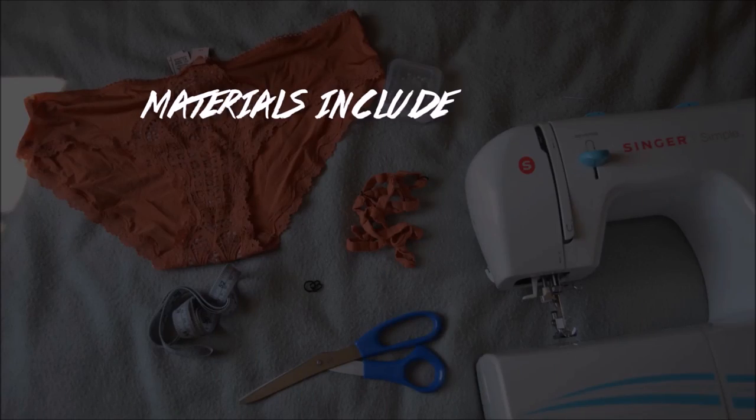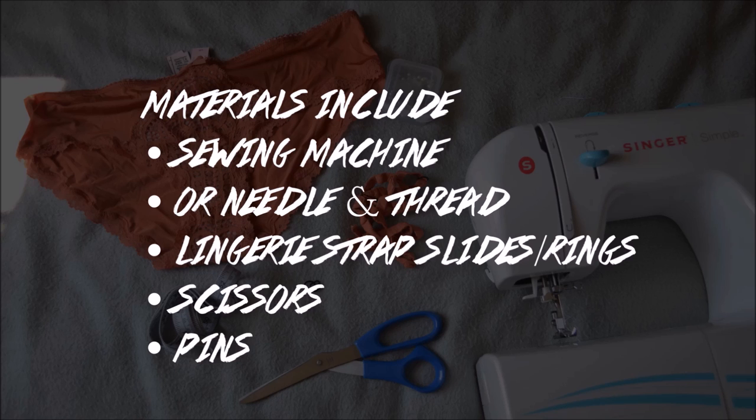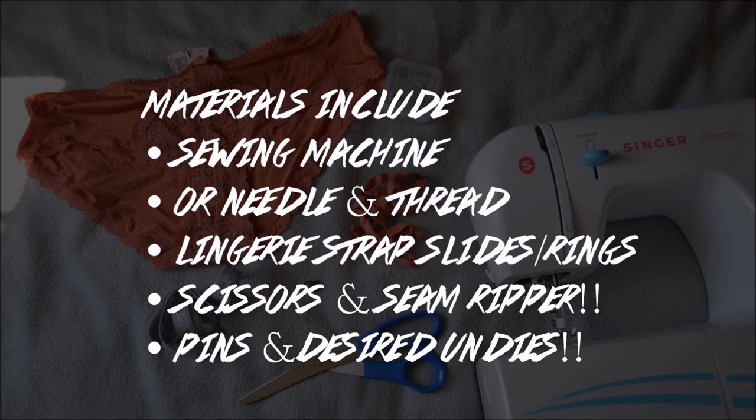Materials include: a sewing machine or needle and thread, lingerie strap slides and rings, scissors, and some pins.